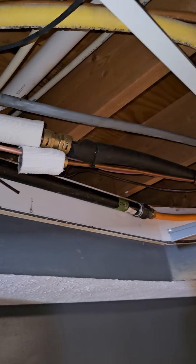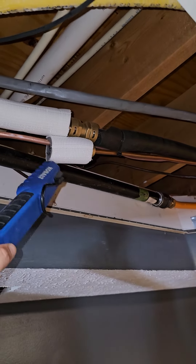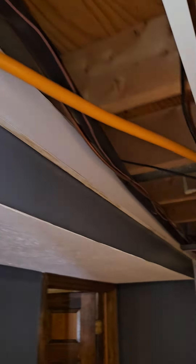We got pro-press fittings in here. My boss did not want soldering for some reason. There's another one under this — just didn't want to touch it. That goes up and over.